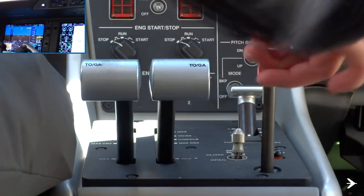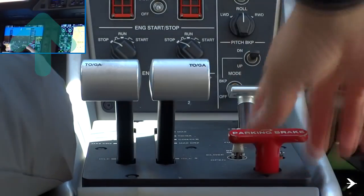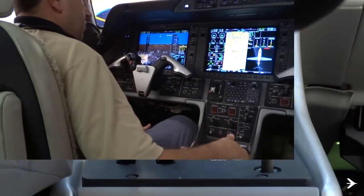Slowly cycle the emergency parking brake handle until the brake indication lamp on the main panel stays off with the handle applied.